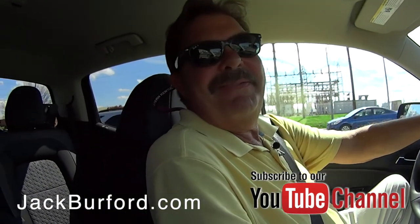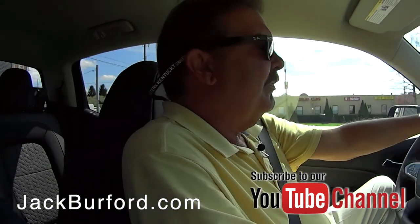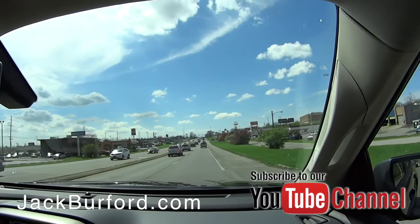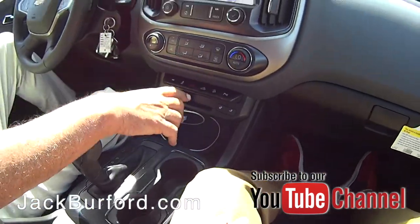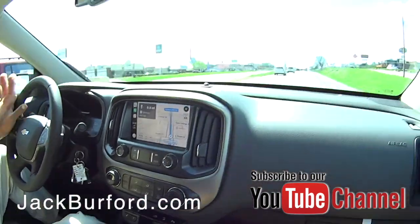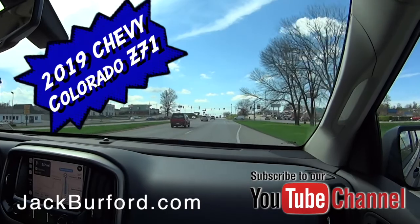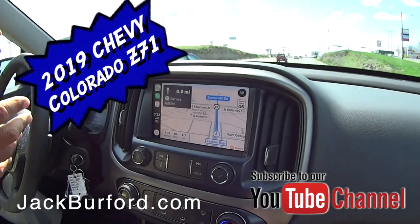It's a beautiful day here in Richmond, Kentucky. The Z71 package for General Motors vehicles means it has skid plates underneath, including protection for the transfer case. This truck is designed for going off-road — that hill descent button lets the transmission hold you back on steep grades under 20 mph without riding the brakes. It also has a special off-road suspension package with Rancho monotube shocks.